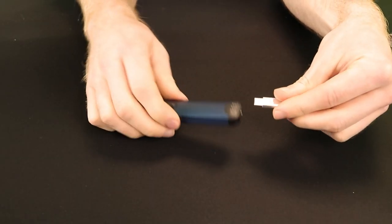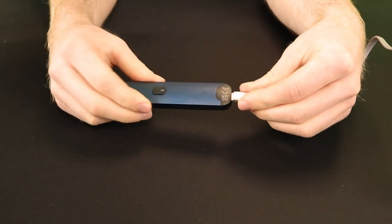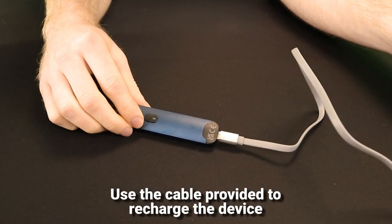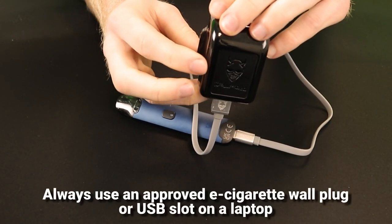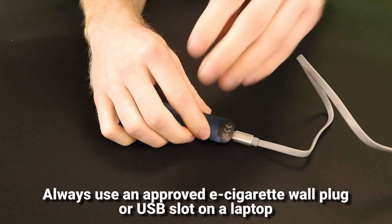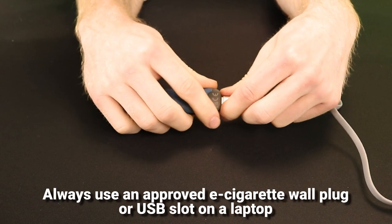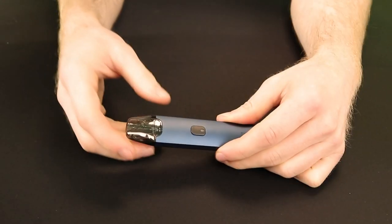The kit should already be partly charged and ready to use out of the box. But when you do need to recharge, do so using the USB-C cable provided. You should always use either a specific e-cigarette wall plug or plug the cable directly into a USB port on a laptop when charging. The kit features USB-C quick charge technology so it will fully recharge in less than 30 minutes when you use a suitable wall plug.